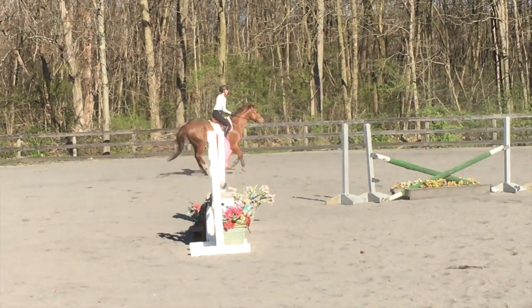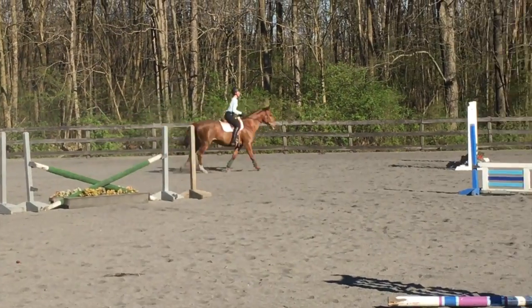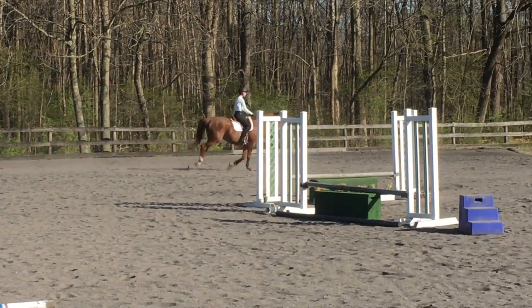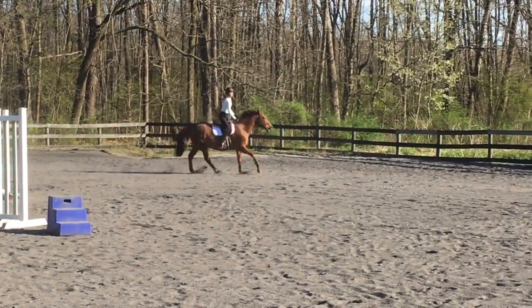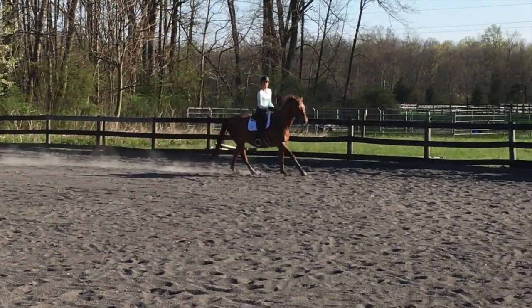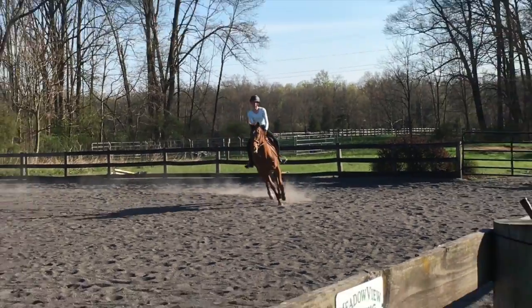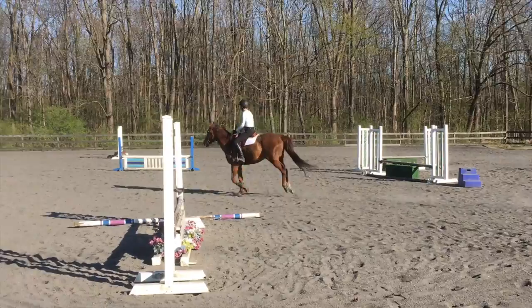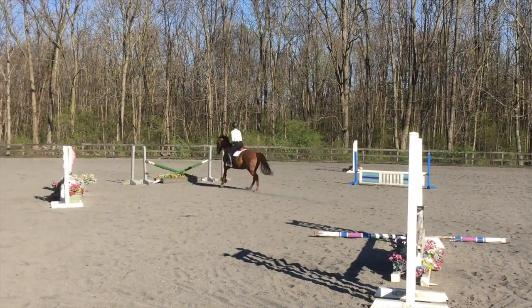So now we're going to swap our lead, and we are going over the brown jump right there. And we're going to go straight around to the outside jump. And we have one more jump coming up, and I love his lead changes — he's so good at them. But we're going to the green crossrail.